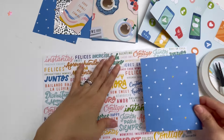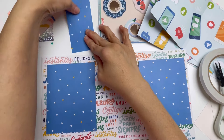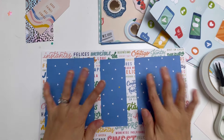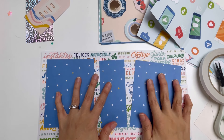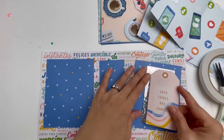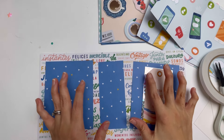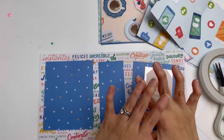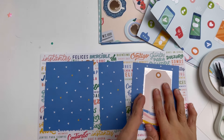I've chosen this blue paper here to layer on top, so I'm going to be layering like this so I can see a bit of the pattern paper. Then I want to add on some more pieces on top like this for my front cover. This is the starting point for my front cover.